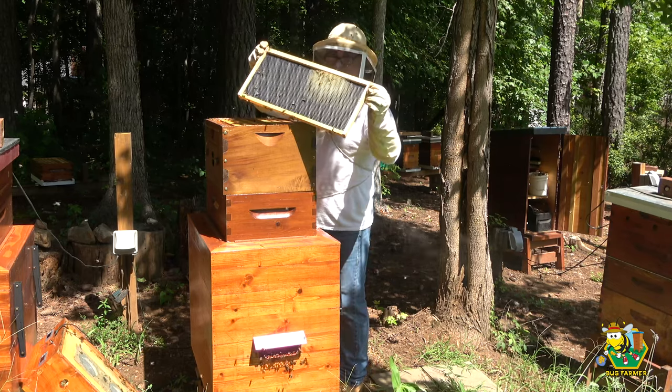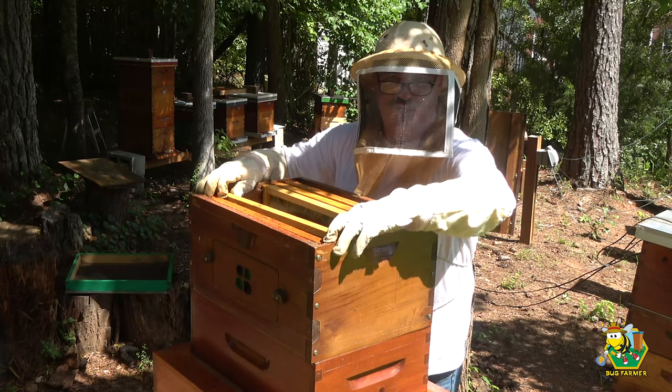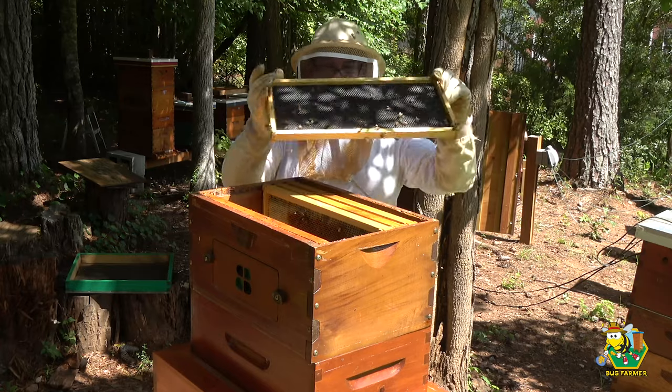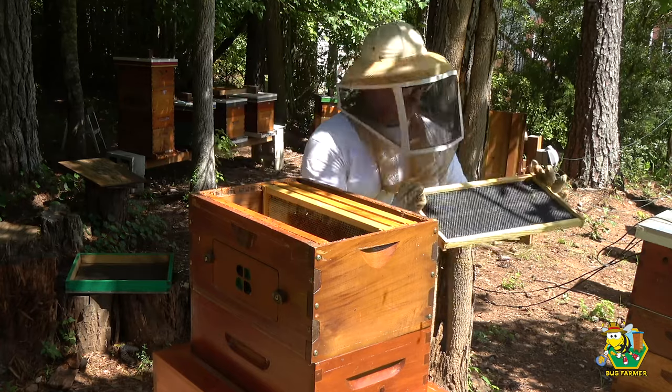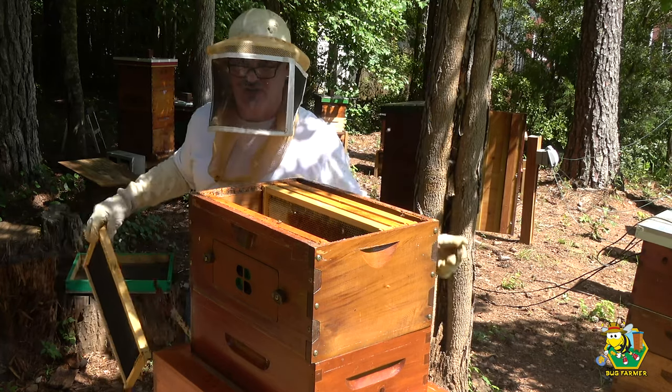Drawing out some comb there. So let me ask — do any of you out there that keep bees, do you pare your hives down a little bit before you do your OA treatment? I just don't want to leave a lot of honey on the hive when I do it. It's for the girls, it's not really for human consumption at this point. If you do, do me a favor and leave it in the comments.